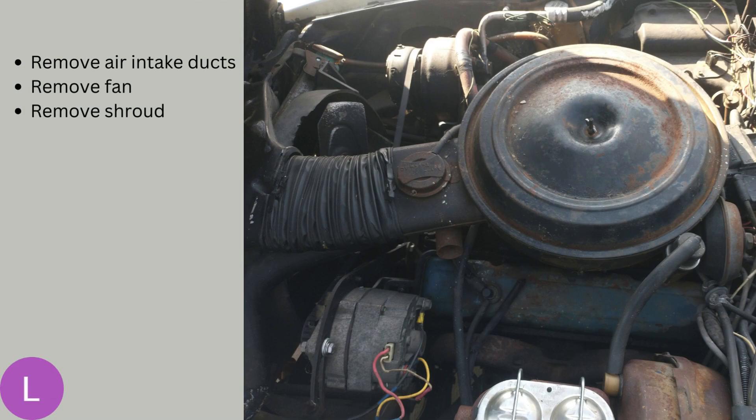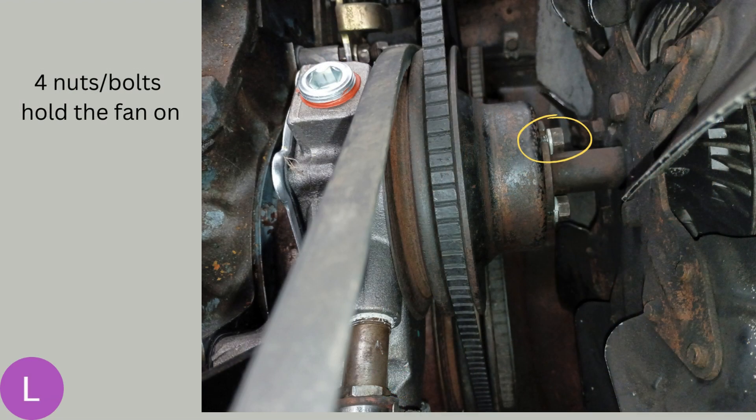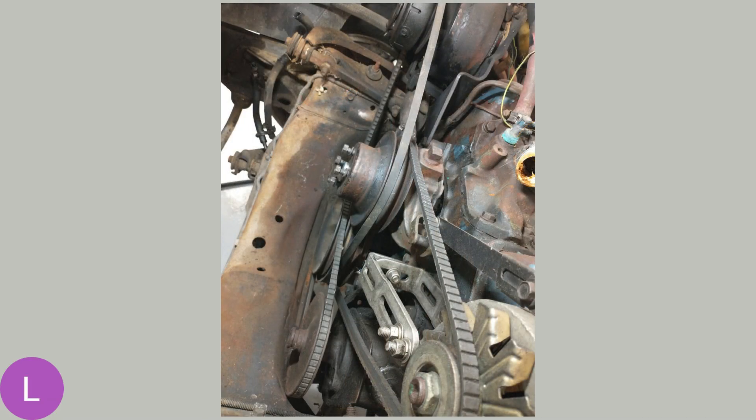The radiator's got to come out, so you're going to have to remove all of the stuff to get it out of the way. You'll have to take off the air cleaner and the duct work — it just has a couple of clips that hold it in place, no big deal. Then the fan and the shroud around the fan. To get that fan out, there are four nuts on studs that go into the front of the water pump pulley. Take those nuts off and that clutch fan will come right off. You can tilt it and get it out of the shroud very easily, which gives you a lot more room to work.